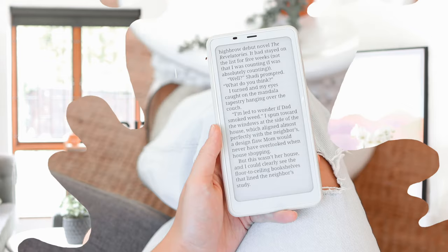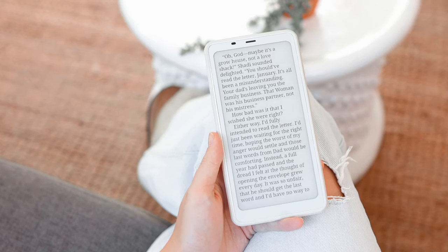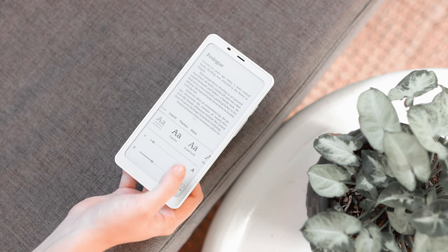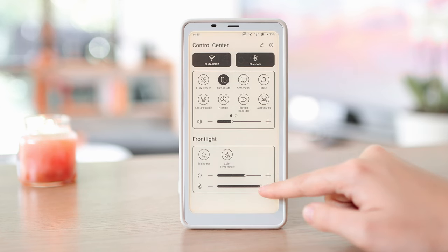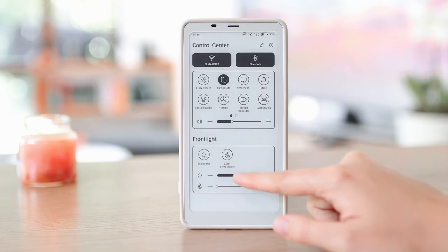That's everything about the Android experience on this device and some of its features. Now I want to take a look at it as an e-reader and the reading experience. When it comes to using the Palma as an e-reader, I think this is where the device really shines and I do recommend it. I was worried I wasn't going to like the six-inch size of the screen — worried it was going to be too small — but I really didn't mind it at all. In most apps like Kindle or Libby you can adjust the font to the right size for you. Like most e-readers, you also have the option to adjust the brightness and warmth of the screen, which is really nice if you're a night reader like me.